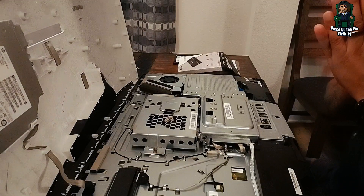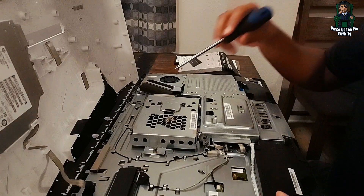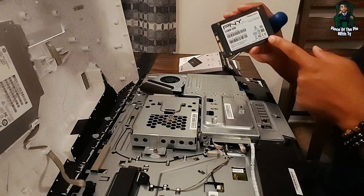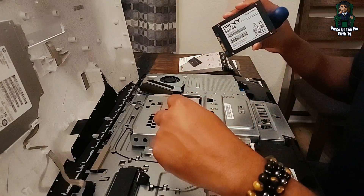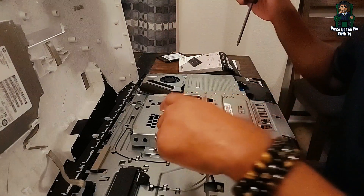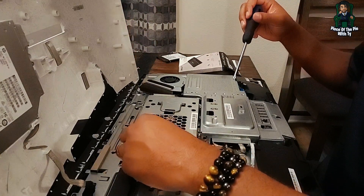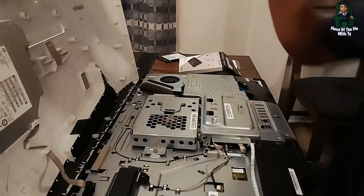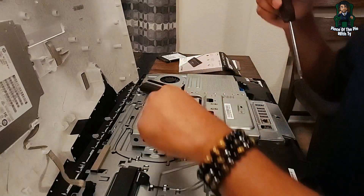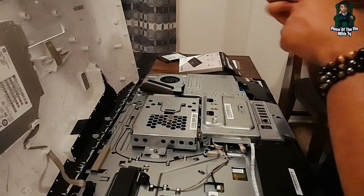We're back now with the computer open. We are mainly going to be focusing on removing the hard drive and replacing it with our PNY SSD solid state drive, one terabyte. The existing drive is also one terabyte but it is a hard drive, which makes it run a little slower. I'm going to go ahead and replace that — it should just be one screw here in this area. Make sure you keep up with your screws; I have a little plastic bag I'm using.